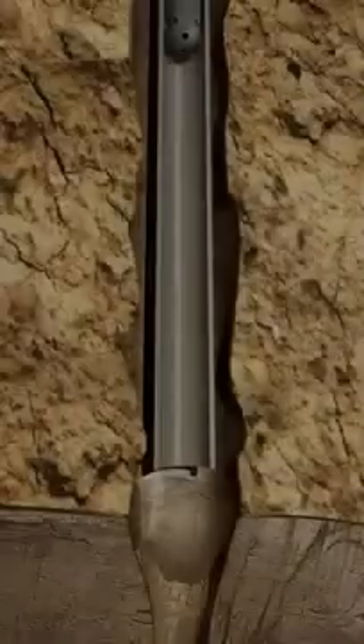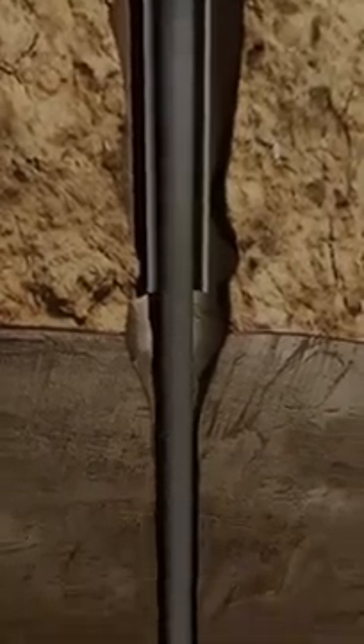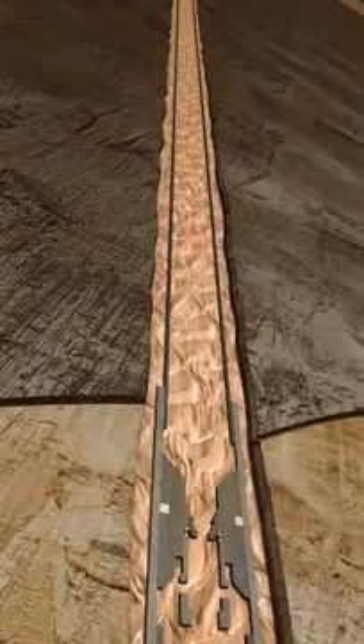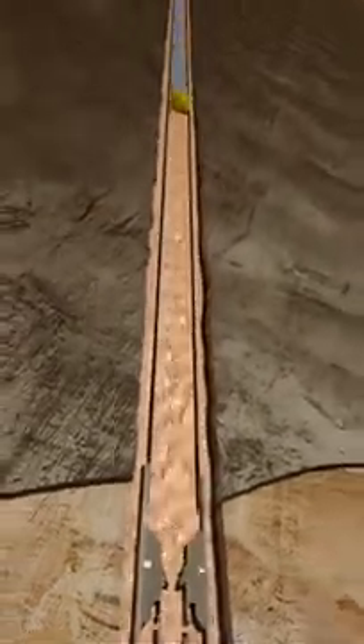A liner is a casing string that does not extend to the top of the wellbore. It is anchored at the bottom of the previous casing string. The host casing may be a liner, or in this case, long string casing that is run to surface. After the long string is run to depth, the wellbore is circulated bottoms up with clean mud in preparation to cement the long string.